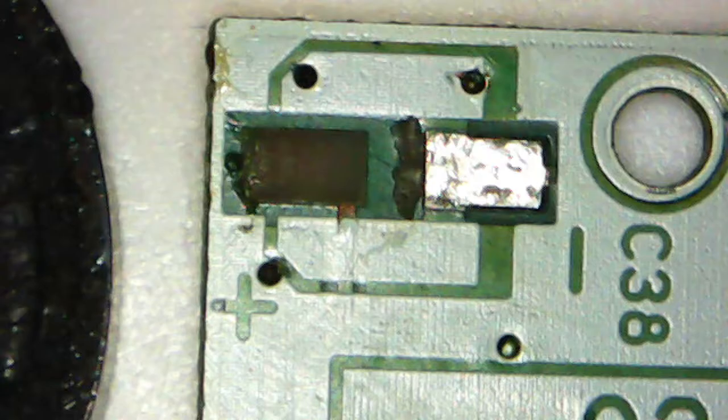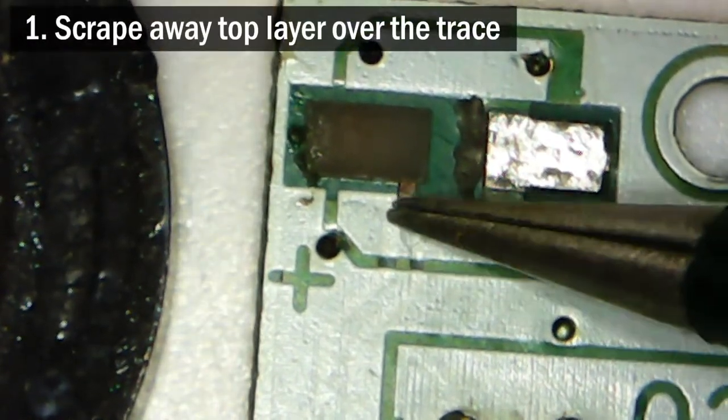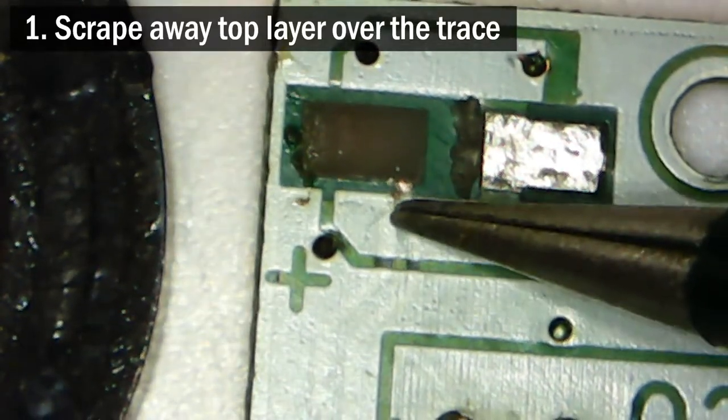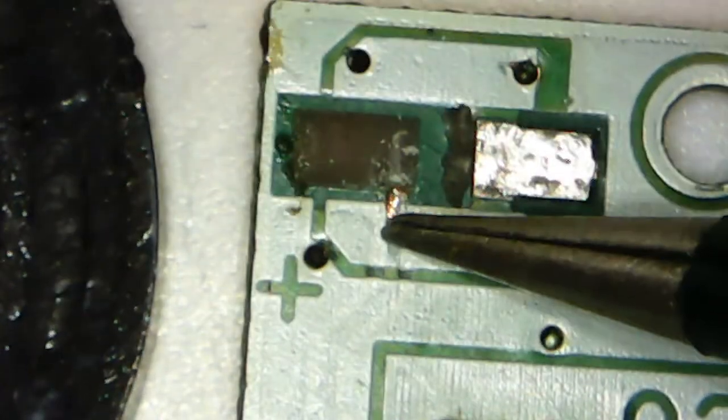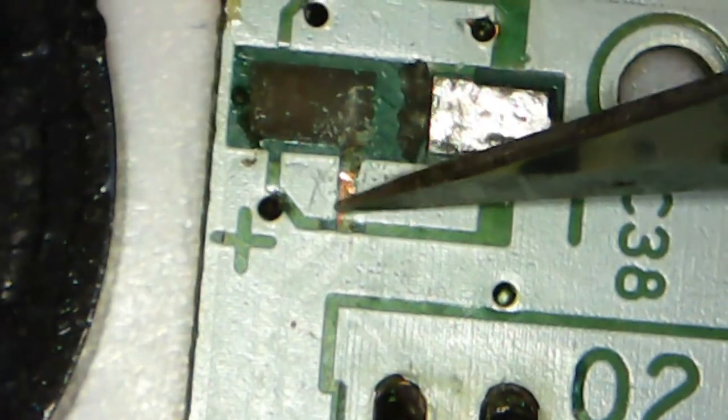But this board is not a lost cause. The trace leading to where the pad used to be is still there, so we can just solder directly to that. Getting to it will take a little bit of patience and finesse. For a start, use a sharp craft knife to scratch away the silk screen on top of the trace. Do this very carefully and using light pressure. Be careful not to hook the tip of your knife on the edge of the trace and risk chipping any more of it away from the board.